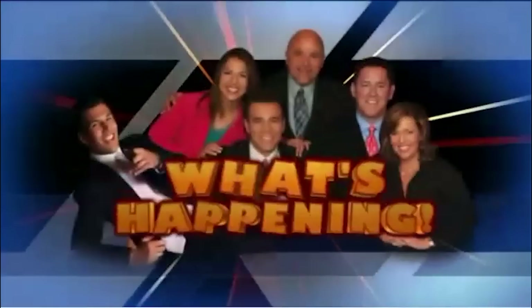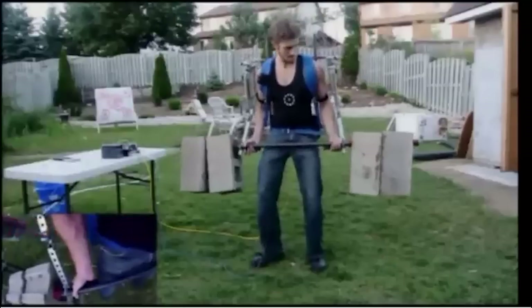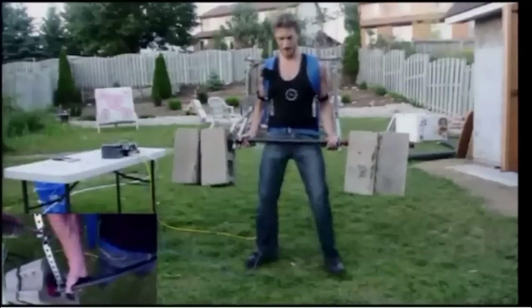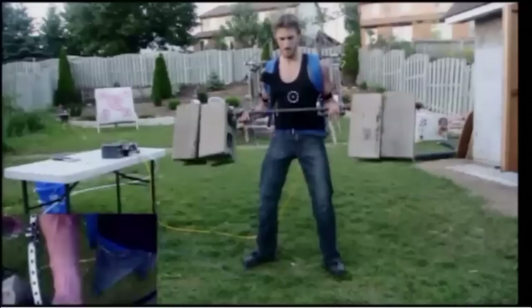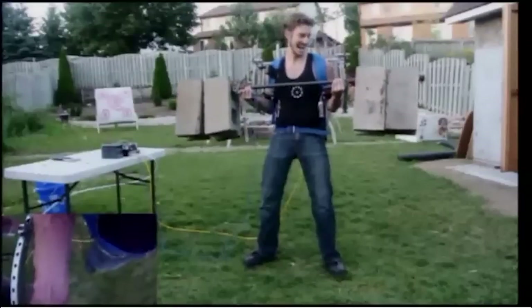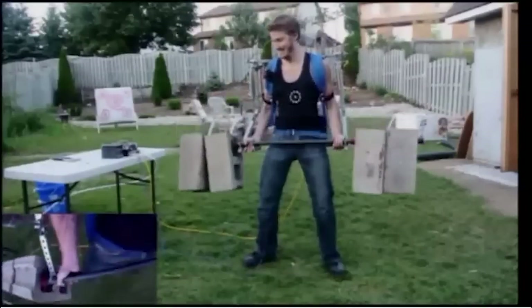All right, here's what's happening this morning. There's a guy named James Hopson in California, and he's an engineer. Take a look at what he has invented. This is a do-it-yourself exoskeleton. He is lifting 170 pounds with this little machine.